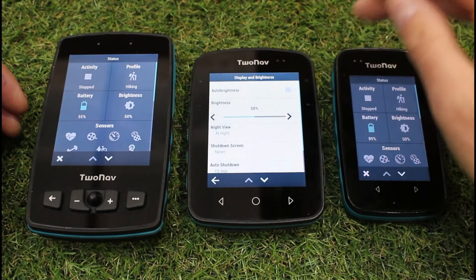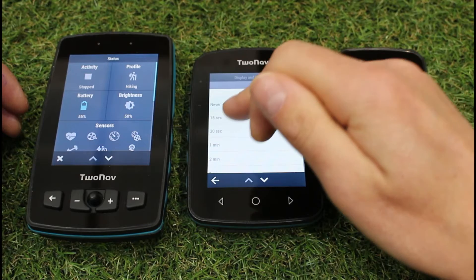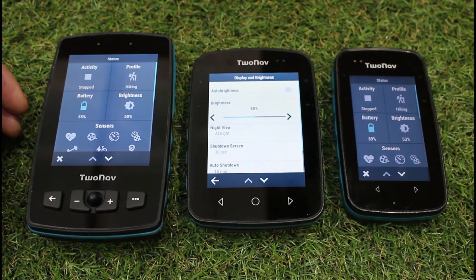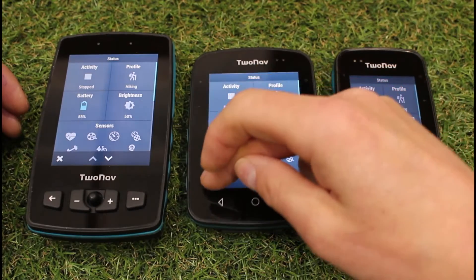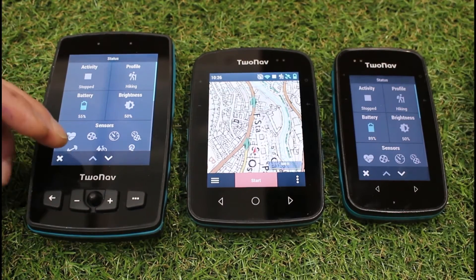But the one setting that we've started changing, where it says shut down screen, when you get your unit from ourselves, this will be set at 30 seconds. Now we're finding, because we've now got this nice simple button on the side of the unit, do we really need to have that at 30 seconds? So I'm going to leave that one at 30 seconds.